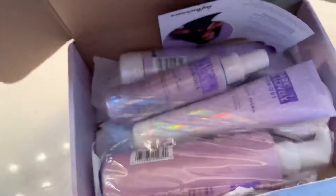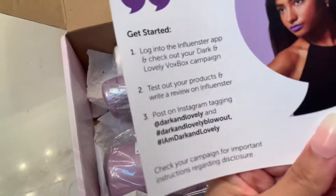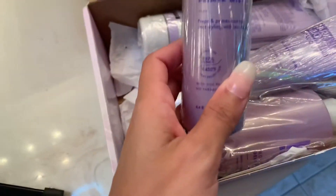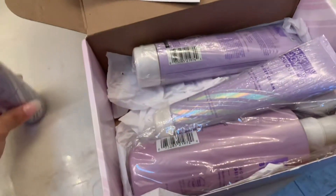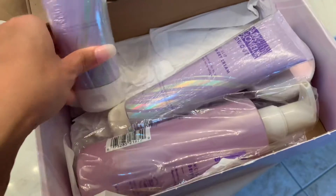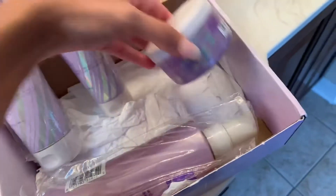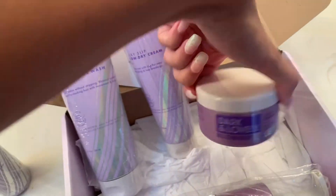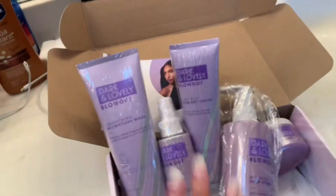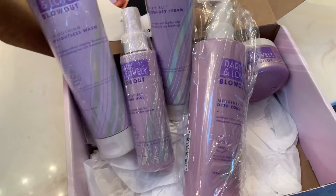This one is from Dark and Lovely — it's their new blowout kit. When you open up the kit, they include a card telling you where to post your review. The kit came with a heat shield primer mist, a shampoo, a silky slip blow-dry cream, a serum balm to keep your hair from getting frizzy, and a conditioner. I'll be using all of these products to blow dry and straighten my hair.